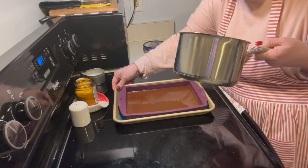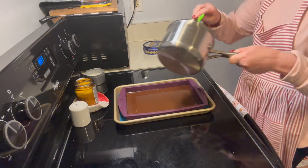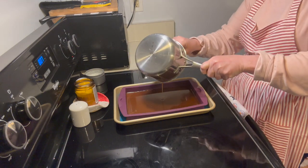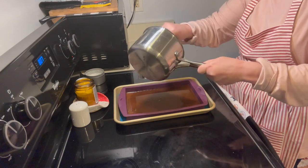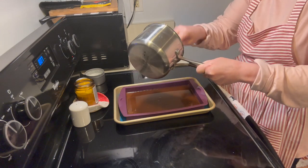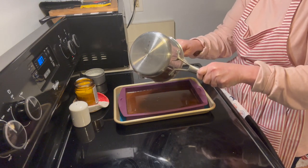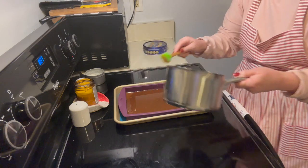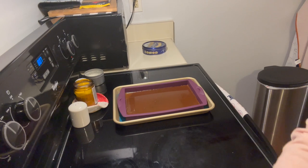I probably could have done the full two-cup batch but I wasn't sure I'd like it. Because we cooked this to 300 degrees, you're not gonna make a sauce out of this. But if you cooked it less and refrigerated it, you would get more of a caramel sauce. Alright, that's in the pan now.